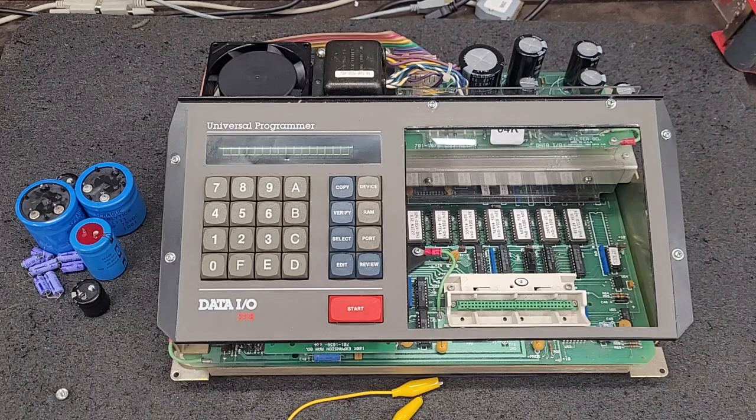Hello everybody. Welcome back to the 40-year service of the DataIO 29B chip programmer.